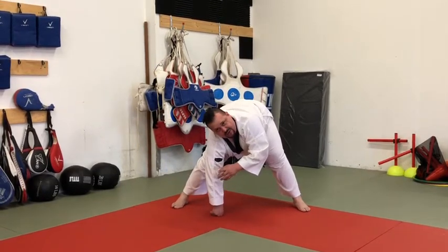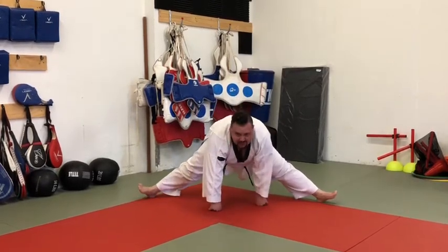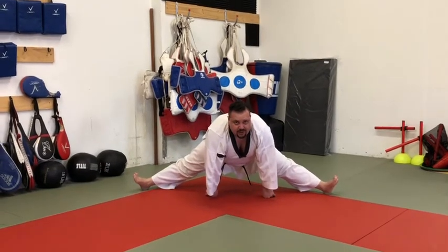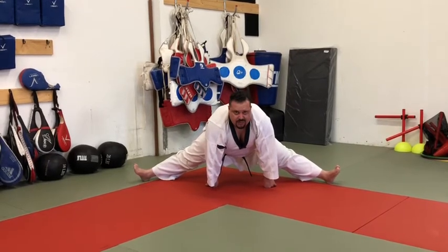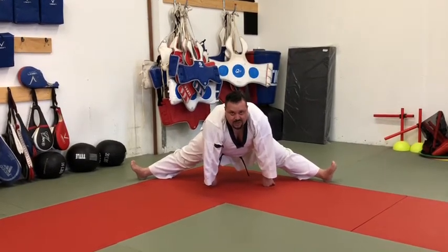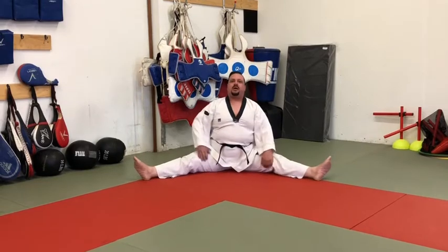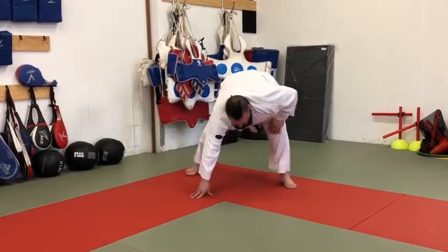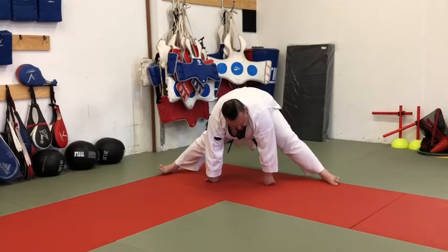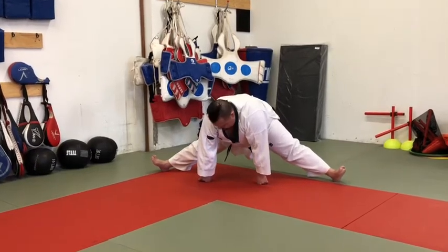Next, I slide on my heels with toes off the floor, just sliding out as far as I can. I never want to force the stretch — I always want to think about falling into the stretch. We want to hold here for a minute to give the leg time to realize it can go a little further. Then slowly bring the hands back. If you can't get that far, no problem — come back up, bend the knees, and just slide on the feet.